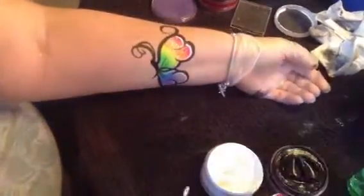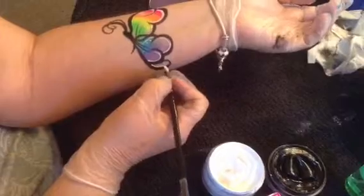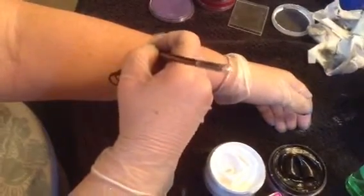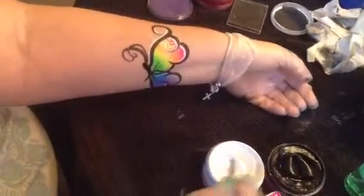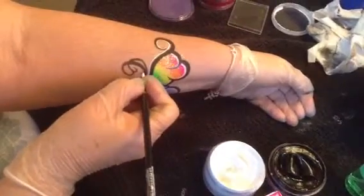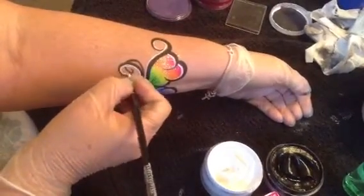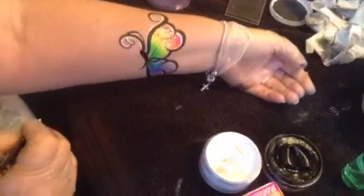So that's the first thing we do for our outlining. We also outline the inside of this guy down here, and the inside of this swirl. You're way up on the tip of your brush for this — there's no thin to thick on this highlighting. And I highlight the inside of the antennae.